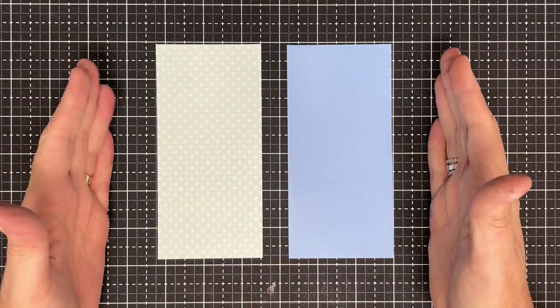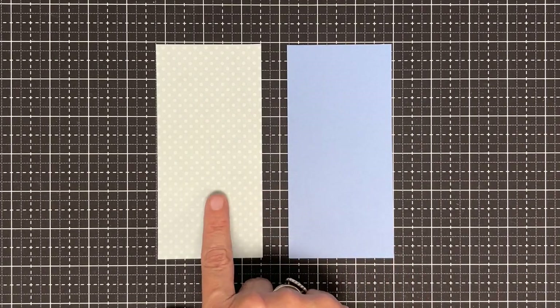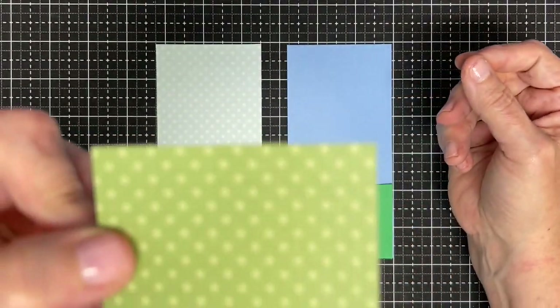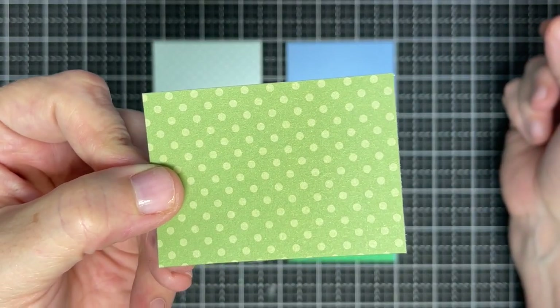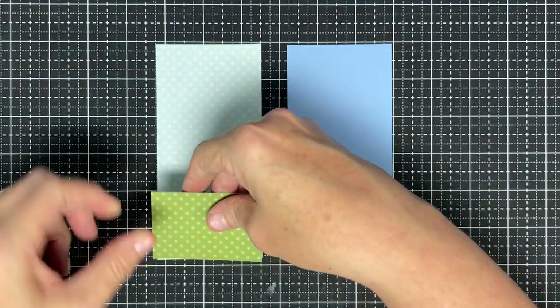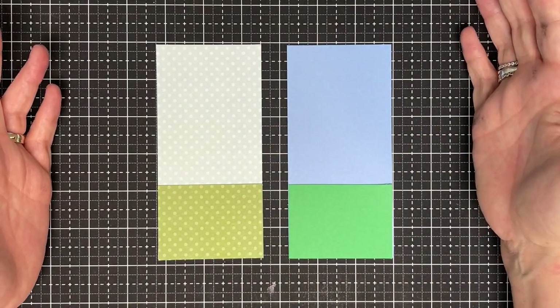We're building a little tiny scene. First, the blue sky — I know it looks very gray on camera but it is a blue in real life, just washed out next to the other. Then I have a solid green that's going to be my ground. I also have a tone-on-tone green — I call this a solid even though it isn't — and I'm placing it down here as well. These both came out of the same pack, so the pattern works really well together.